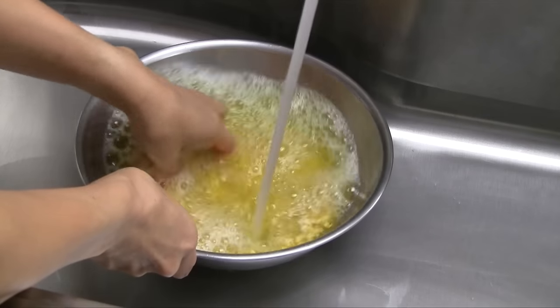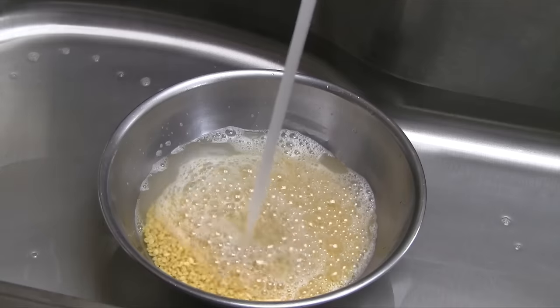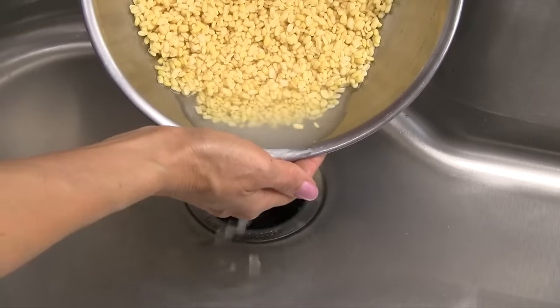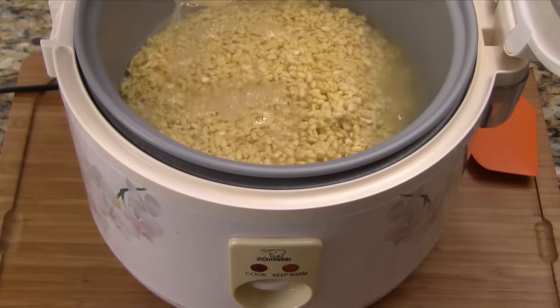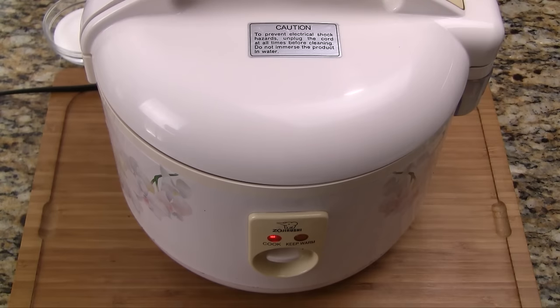Starting with the mung beans, wash the beans several times with cold water until the water is mostly clear. Let the beans soak for at least four hours or overnight. After soaking, give the beans another quick rinse with cold water and then drain well. Transfer the beans into a rice cooker along with salt and water, and spread out the beans into an even layer.